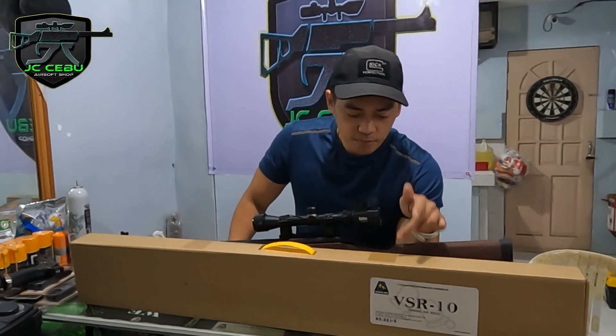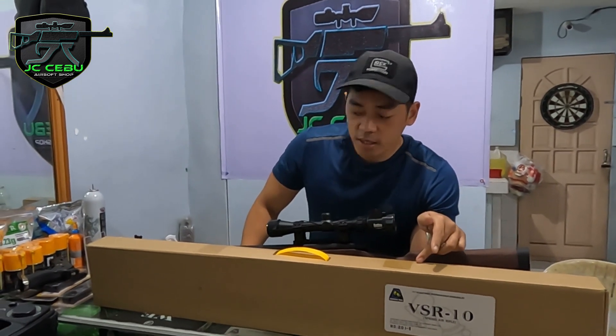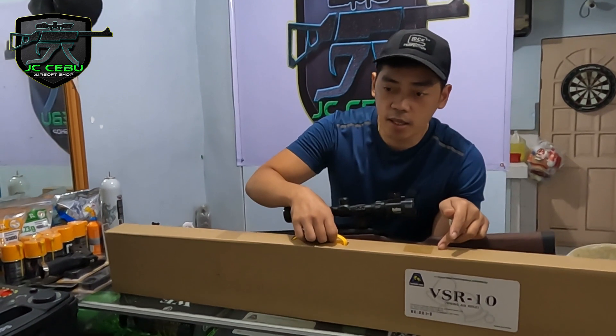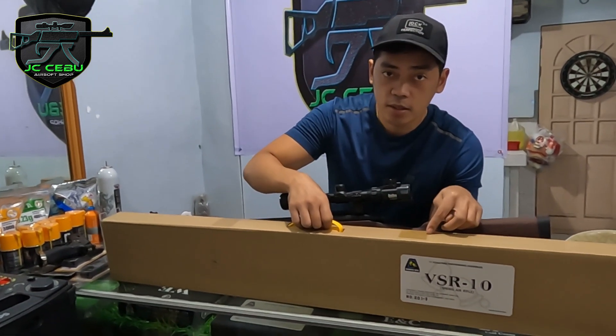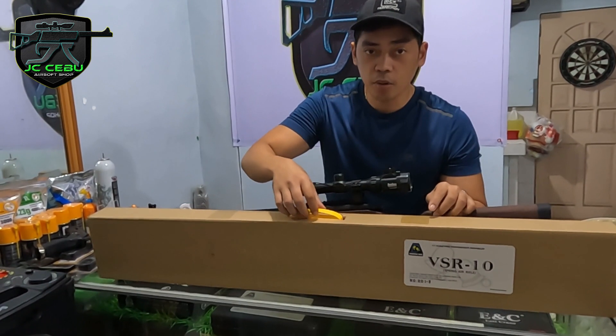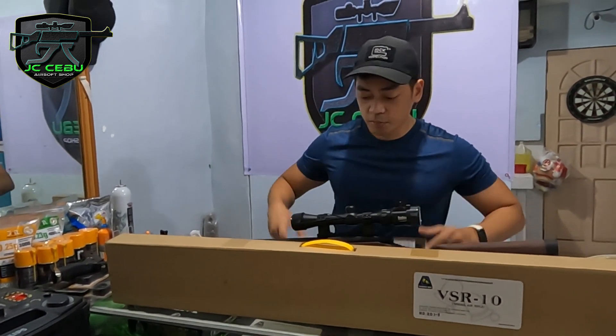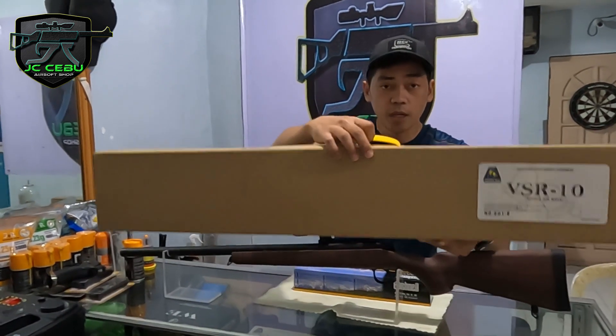So, this time guys, magreview tayo ng BSR-10 na double build. Ito yung sniper rifle. May kasama na rin siyang scope. Ito yung packaging niya guys, tapos ito yung unit. As you can see, kinabit ko na yung scope niya. If we sell this item, kasama na itong scope niya.